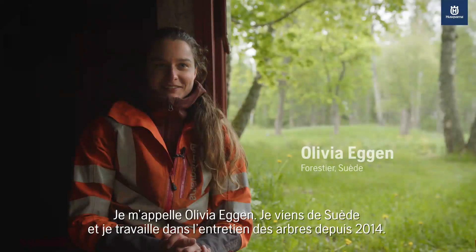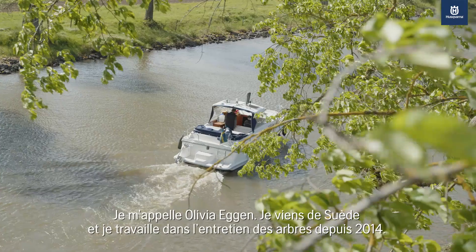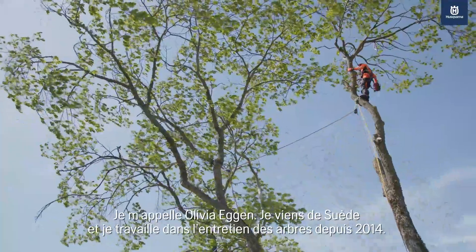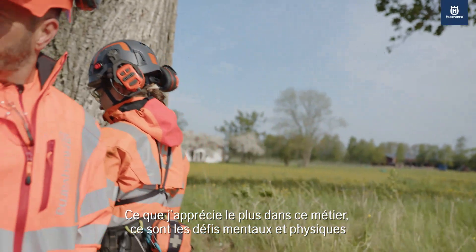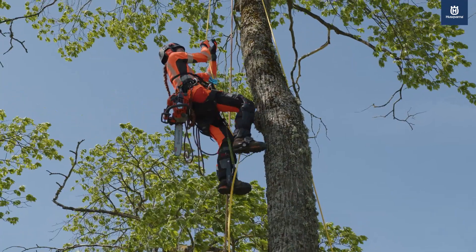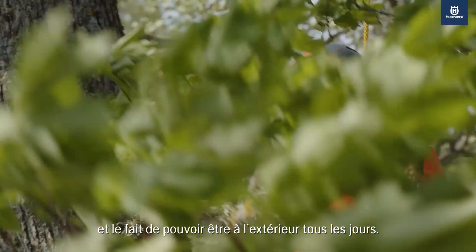My name is Olivia Eggen. I'm from Sweden and I've been working with trees since 2014. What I appreciate the most in this line of work is the mental and the physical challenges and the fact that I get to be outside every day.